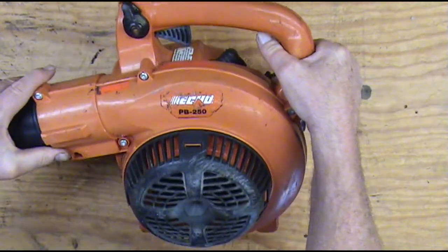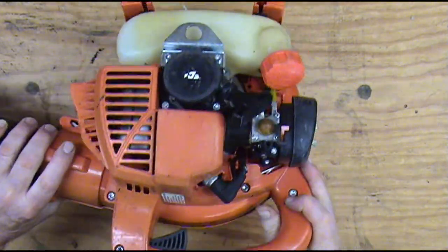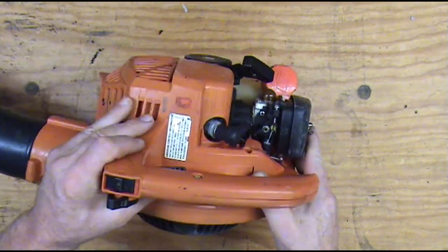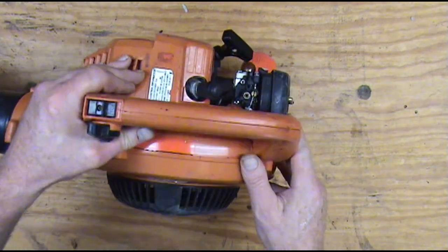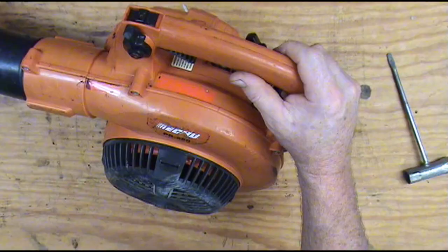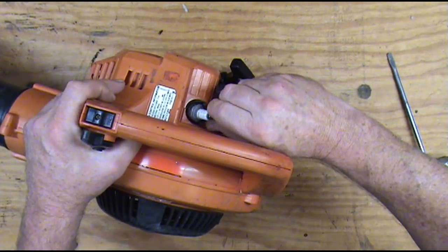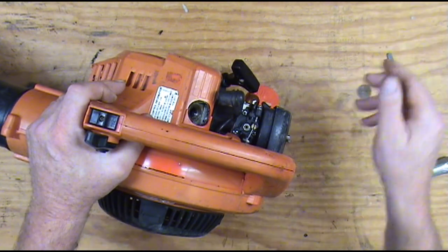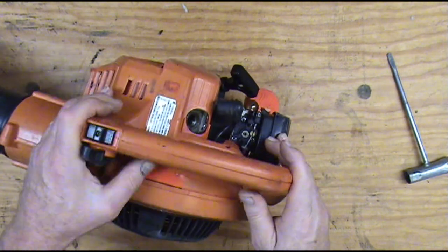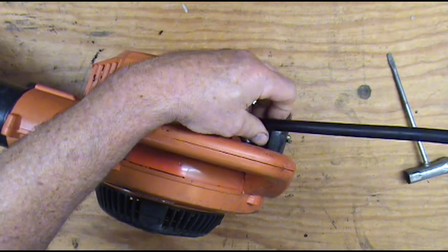We've got this blower washed up and cleaned up. We lost a couple little decals when we were washing it with the pressure washer, but they're not critical. It doesn't matter about the stickers as long as it runs and blows leaves — that's all we care about. Let's start with a compression test and see what kind of compression we've got. On a little blower like this, we would like to see at least a hundred on a compression test. 130 to 140 would be great. If it's around a hundred or a little less, we probably won't fix it.